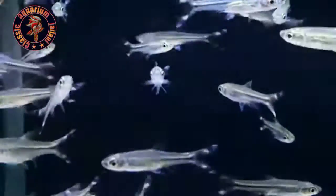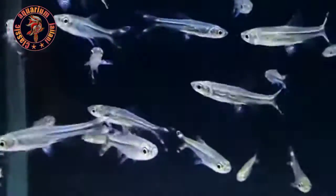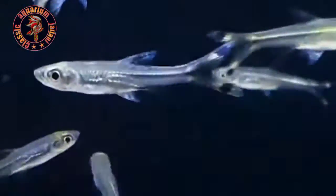You will be able to see the video. You will be able to see the name of the SISR type of Rasbora.